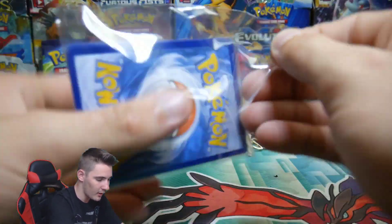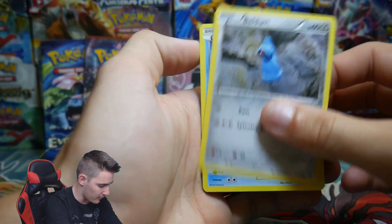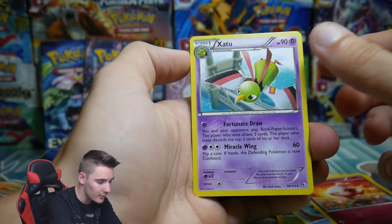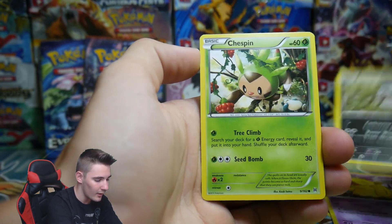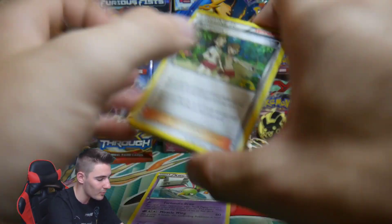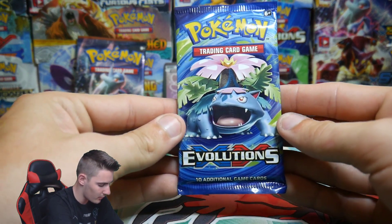We have another pack of random cards. We have a Beldum, a Shellder, a Trubbish, a Freshwater Set, a Vespiquen, a Tympole, a Spritzee, a Zatu Rare, a Drowzee, a Nuzleaf, a Chespin, a Morewhile, and a Teammates — just from Primal Clash, not Plasma. I wish I had some Plasmas — should I get some? Leave it in the comment section below. We'll go with Evolutions and save Breakthrough for last.